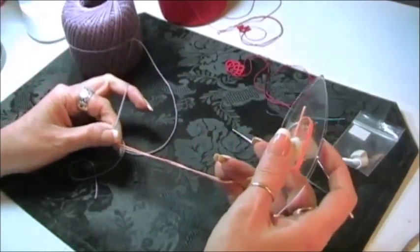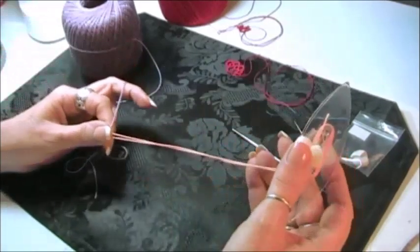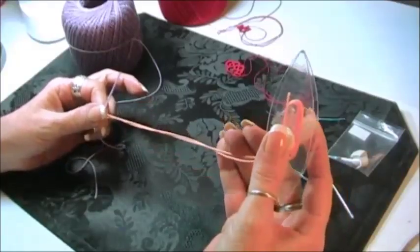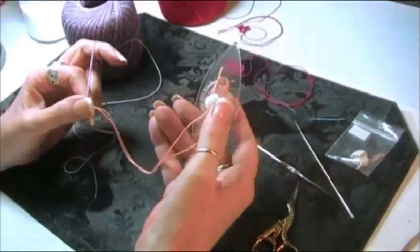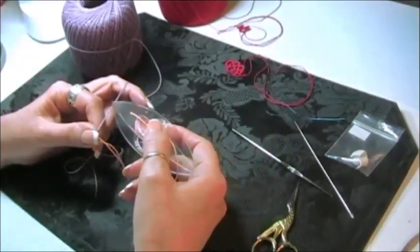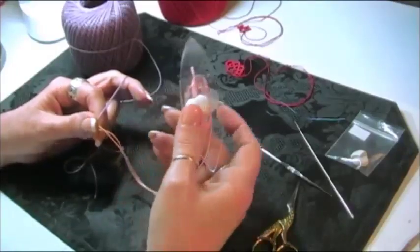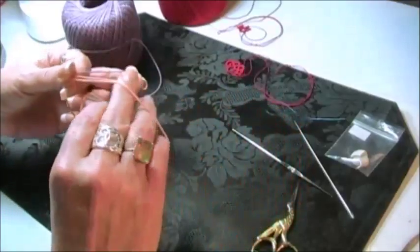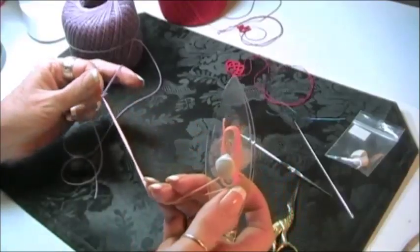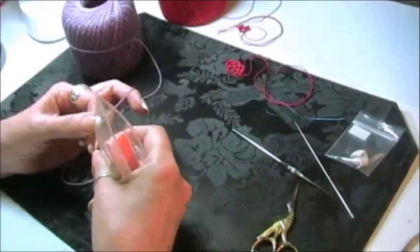We've got our shuttle in this hand, our ball thread in this hand. The purple is the ball thread and the peach is the shuttle thread. You attach your thread to your shuttle, and be careful when doing this with blue tack because the blue tack can come off. Just tack as normal and watch your blue tack. You want to do three, four, maybe five stitches to tie in those ends.